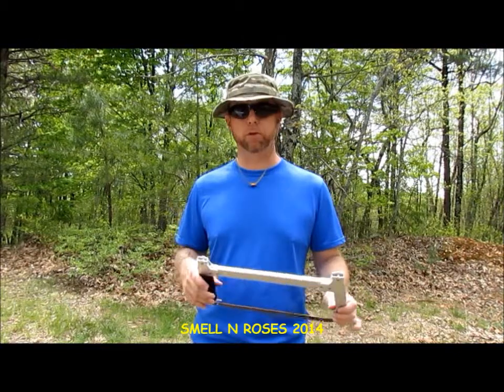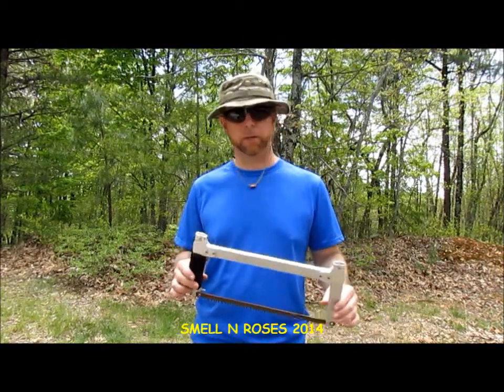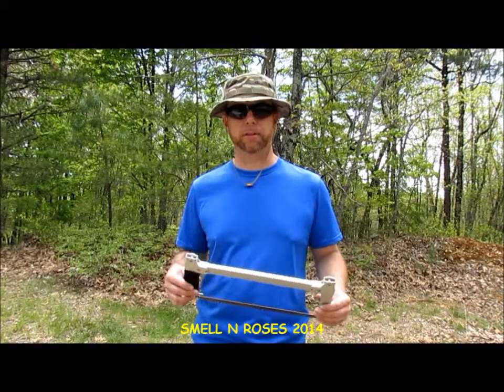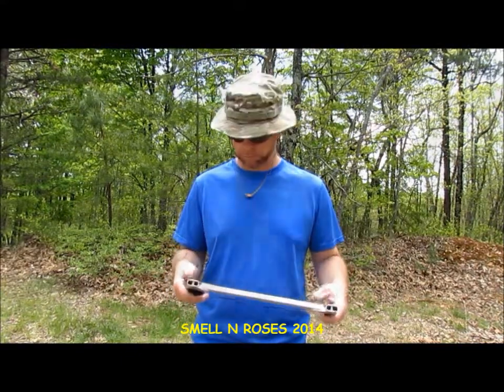I had actually planned on doing a full review of this saw — I really like it a lot. It's very lightweight and very useful when you're in the backcountry. However, when I came to know that they were discontinued, I felt there was no longer a need to do a review on it.